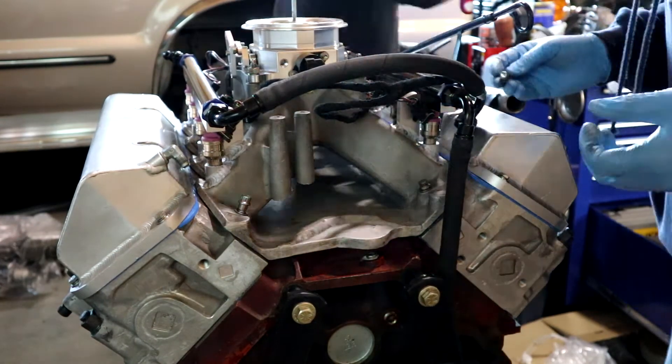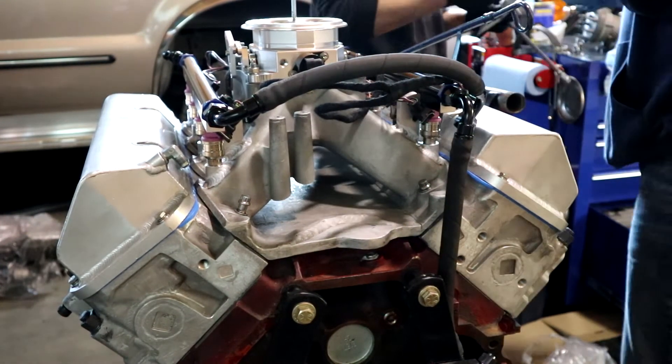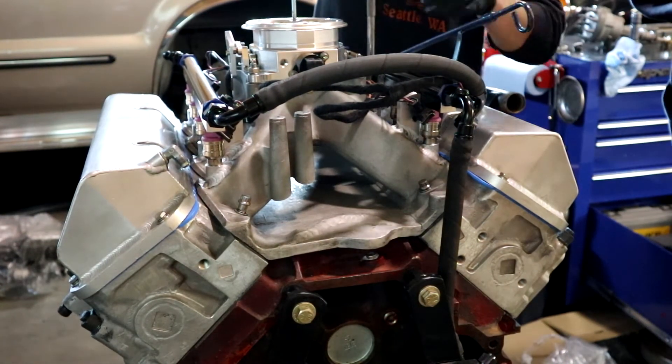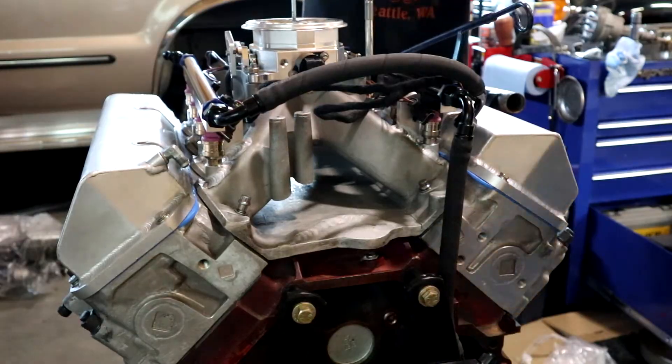That brings us to where we are today, six years later. I no longer have a garage, but I do have a friend who's a professional mechanic with a shop and is interested in helping me finish this project.